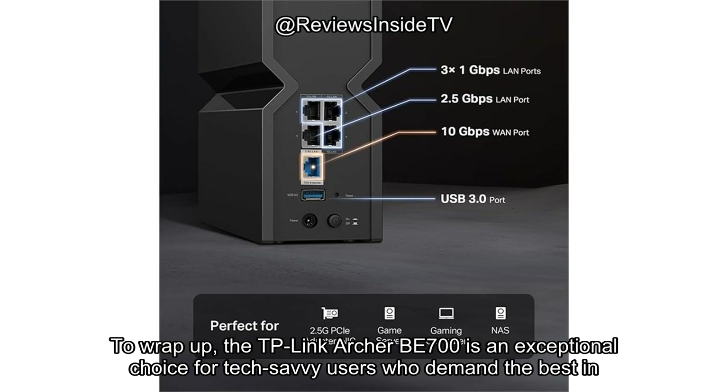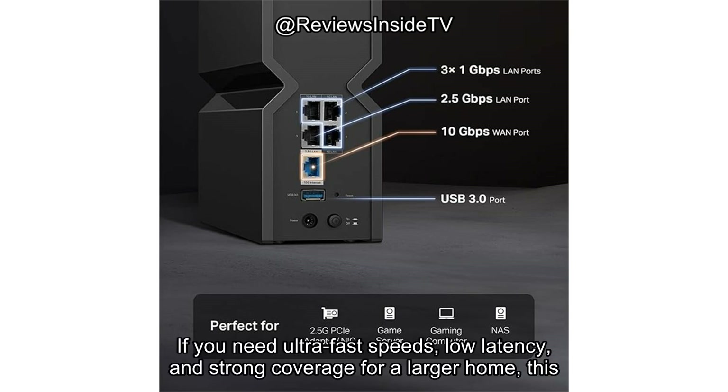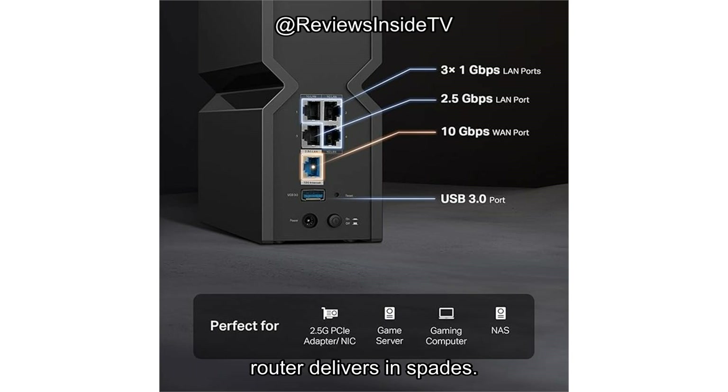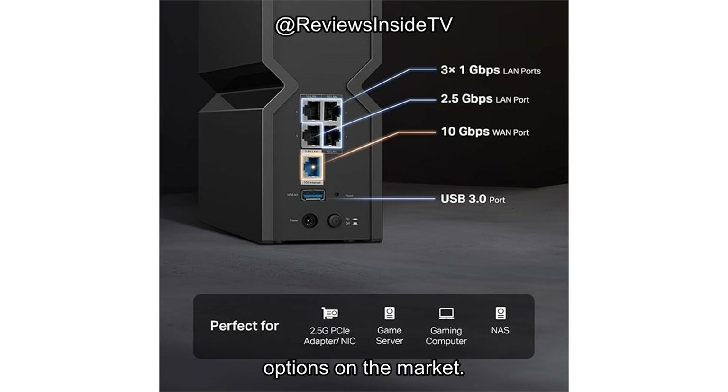To wrap up, the TP-Link Archer BE700 is an exceptional choice for tech-savvy users who demand the best in speed, performance, and future-proofing. However, it may be overkill for casual users. If you need ultra-fast speeds, low latency, and strong coverage for a larger home, this router delivers in spades. But if you're looking to save some cash and don't need Wi-Fi 7, there are other viable options on the market.